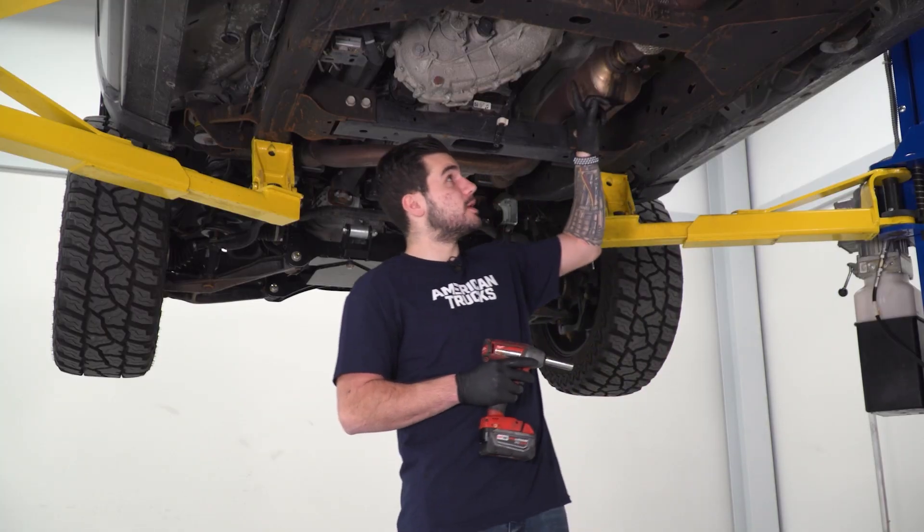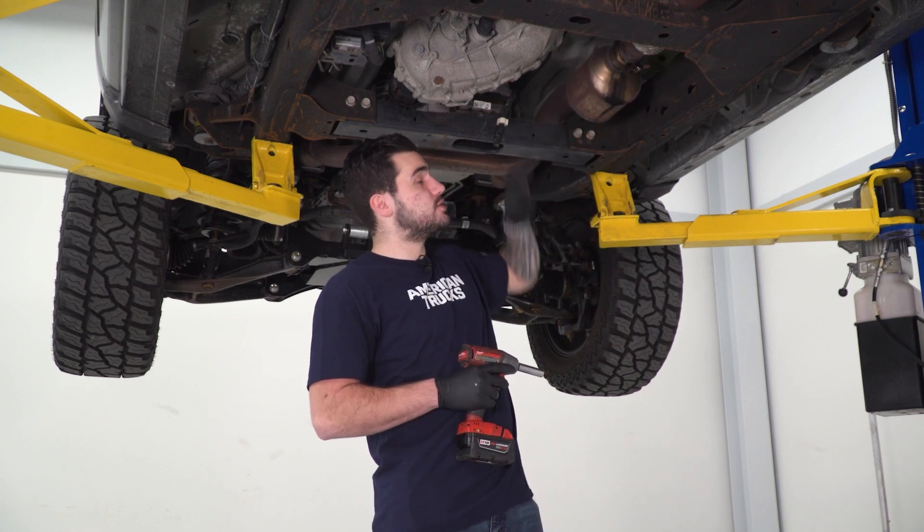Grab your 13-millimeter socket — we're gonna loosen up this bolt holding the clamp next to our catalytic converter.